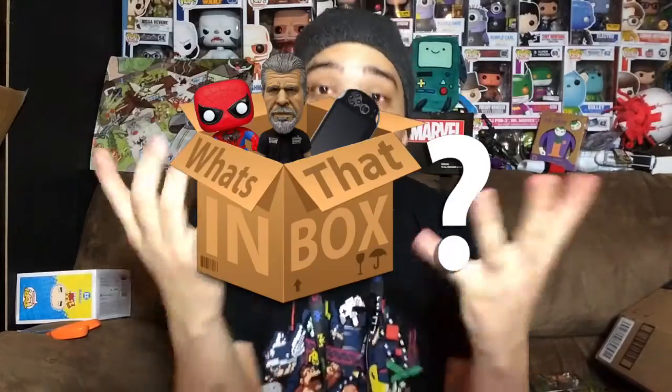What's up everybody, my name is Shoei Corbin and welcome back to another episode of What's in That Box. You might be wondering where have I been — I'll tell you right now.